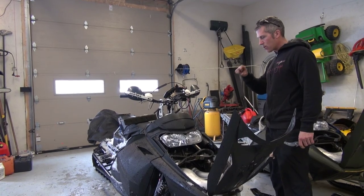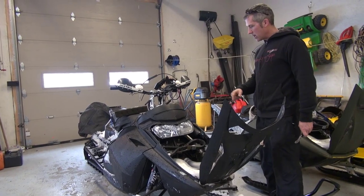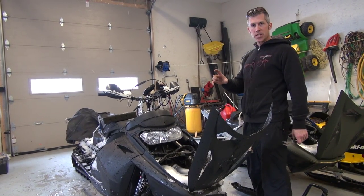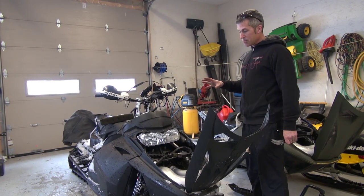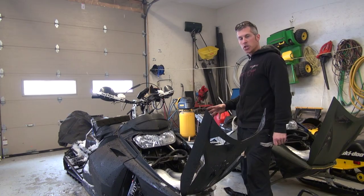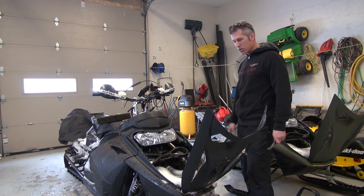So I'm going to try running 94 octane in it tomorrow. And if that doesn't work then I'm going to pull the 800 carbs out that I'm using and put the 700 carbs back in. I did change the needle in the carbs themselves. If I'm still not getting the power that I should have then I can put the 700 carbs back in, because it should have a lot more power than what it is right now.